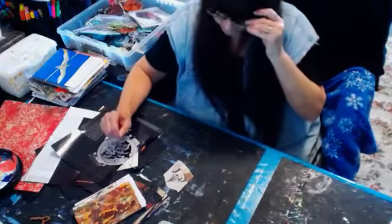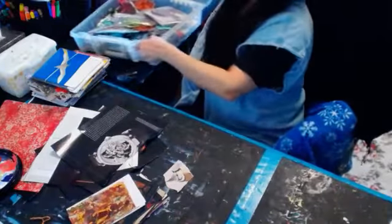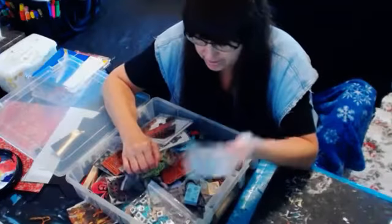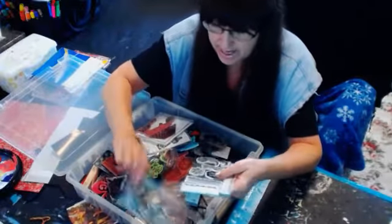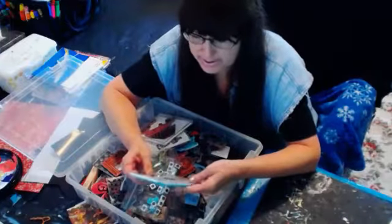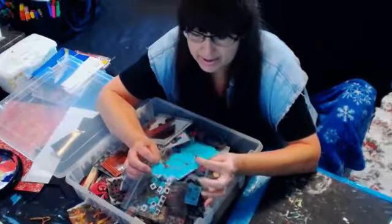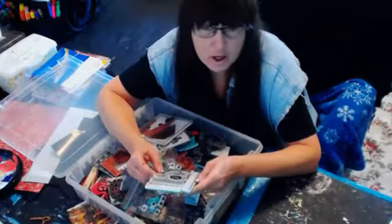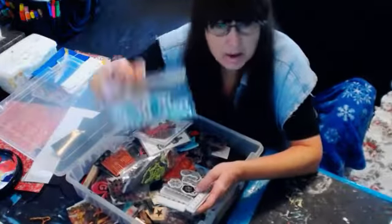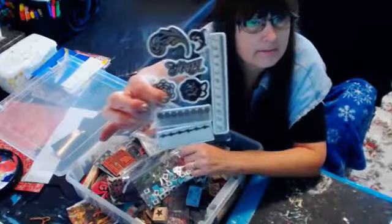Alright, so thanks everybody for being here. I got a couple of inks, a bucket of stamps, and I even have some I haven't used yet. This one had the alphabet with it, and I took the alphabet off. These are the Prima ones — they were on clearance at Hobby Lobby a couple months ago. I haven't even used them yet, but they were so cool. I think they were only like a couple dollars, and it had the small typewriter alphabets with it.